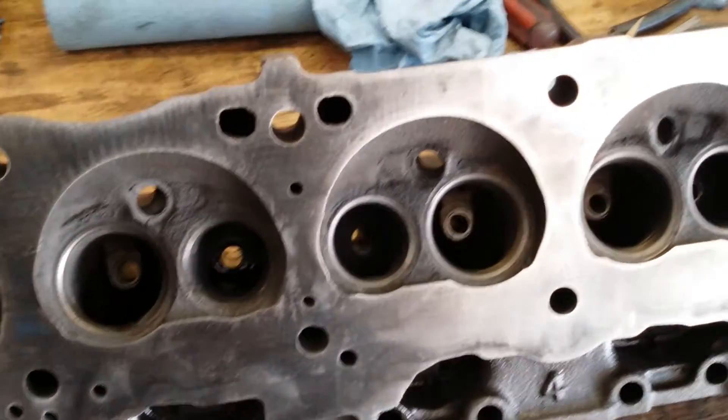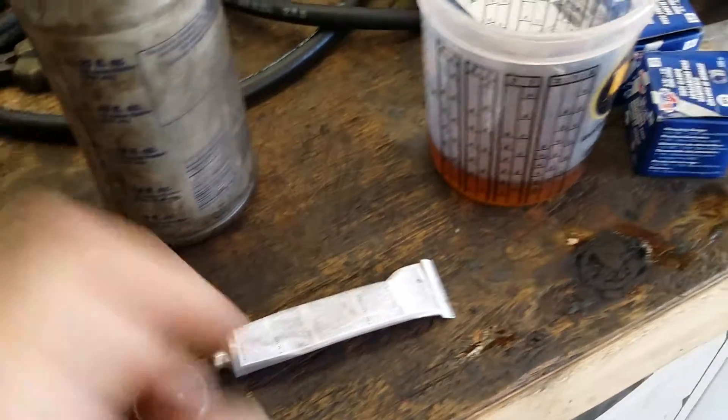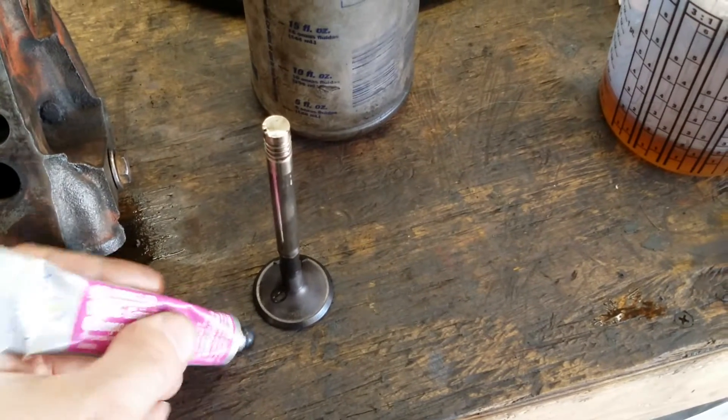How we do this is we take the valve, like this one right here, and we add a little bit of this compound to it. It almost looks like anti-seize — that's the compound — and we put it around the valve seat right there.